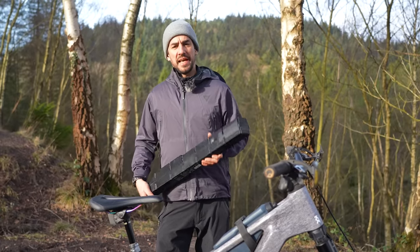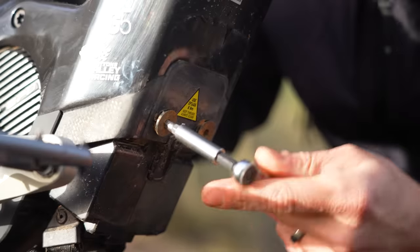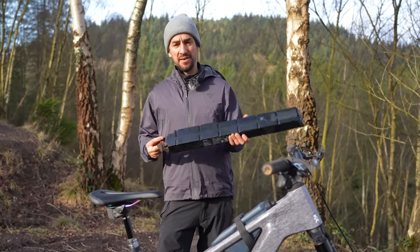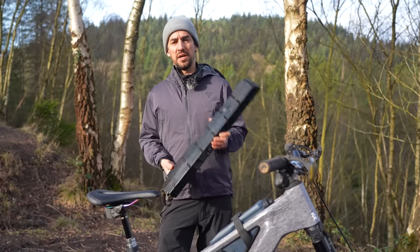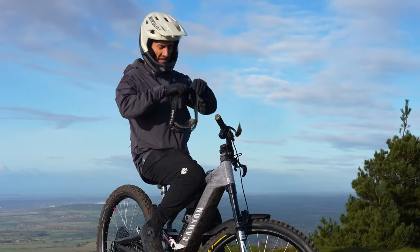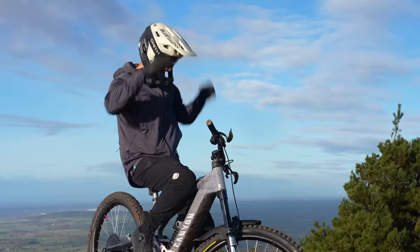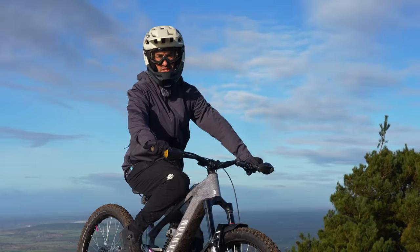The battery is nice and easy to take out — you just unclip the guard, use two 5mm Allen keys, and it slides right out. The 900 watt-hours is big enough for me to do 1,800 metres of ascending, which is like 25 kilometres of downhill runs, all on full boost, and I weigh 75 kilograms. This thing is about as close as you get to a downhill or freeride bike with an e-bike motor and 900 watt-hours of assistance.